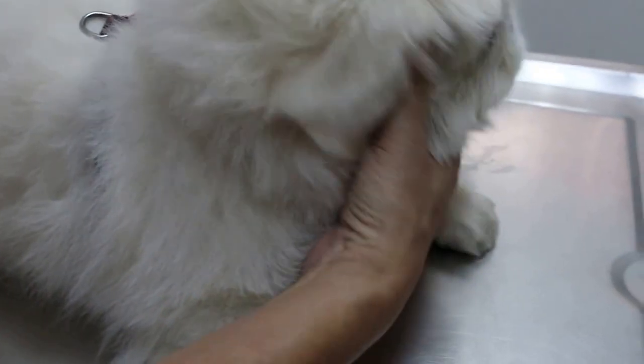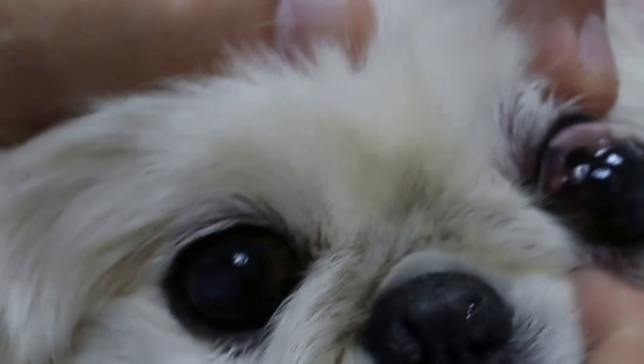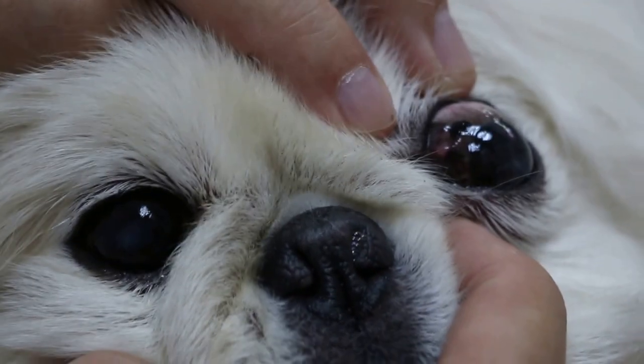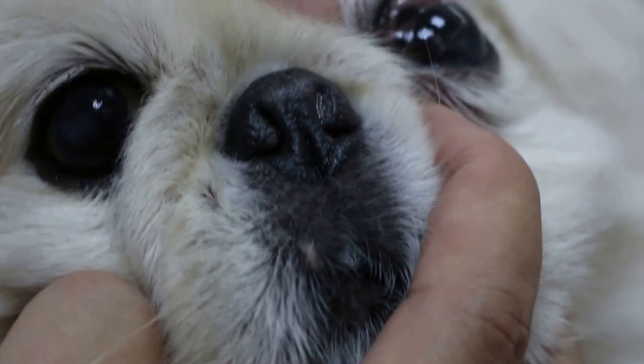Now the teeth — teeth is another part to examine. You can see there is some tartar. The gums are pink and the tongue is pink, which is good. The tartar will need to be scaled, probably at the same time as dealing with this lump on the sclera, which is about three millimeters across.